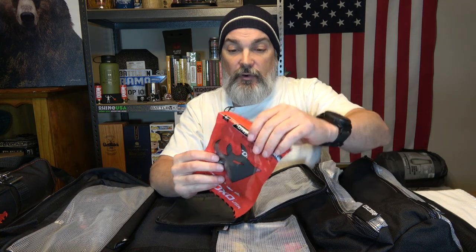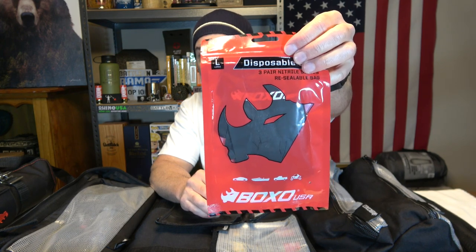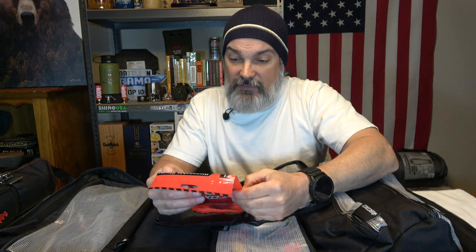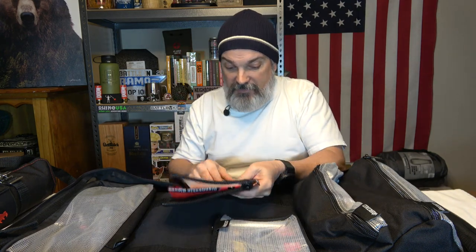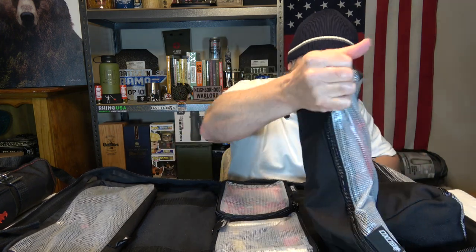The second small bag is very light and can definitely be supplemented. The only thing in it is three pairs of branded BOXO nitrile disposable gloves, so your hands stay clean. These pouches don't pack a whole lot more but you will be able to put more stuff in them.